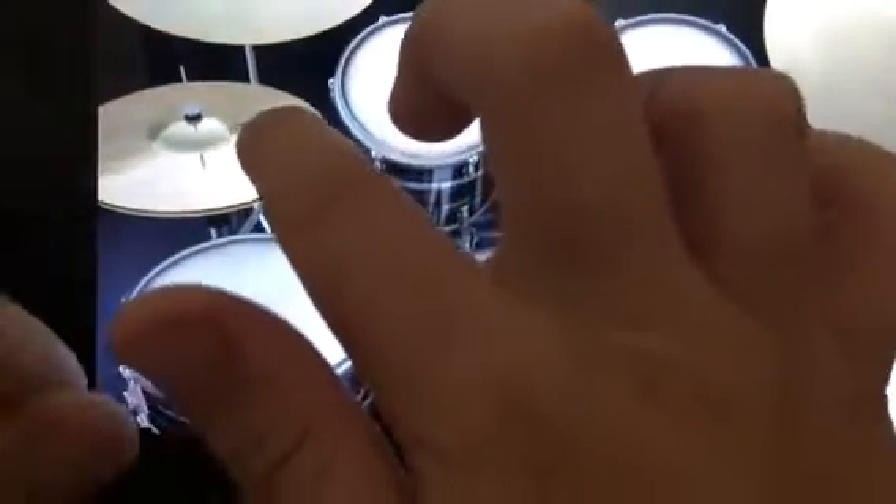Now I'll just show you slowly. So: one, two, three — snare now. One, two, three — snare now. One, two, three — snare now. One, two, three — snare. You'll get the hang of it once you've done it.